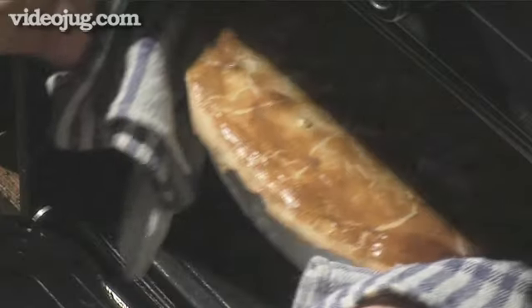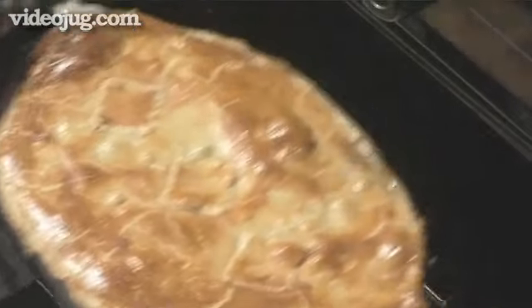Hello and welcome to VideoJug. We're going to show you how to make a chicken and mushroom pie.